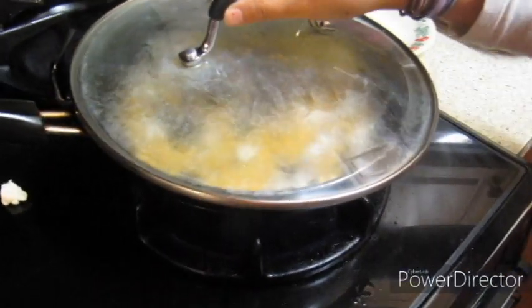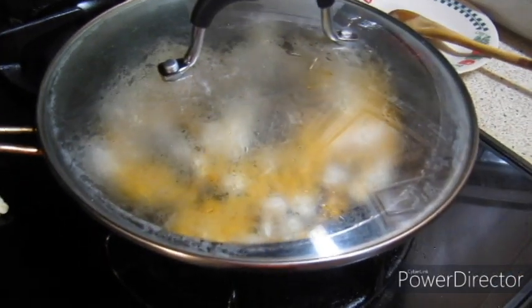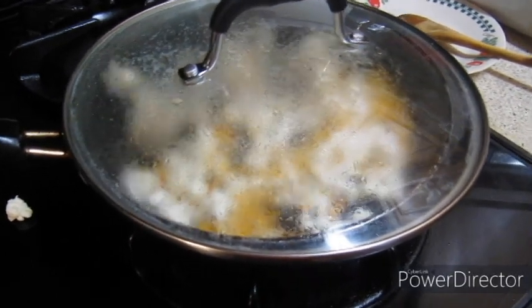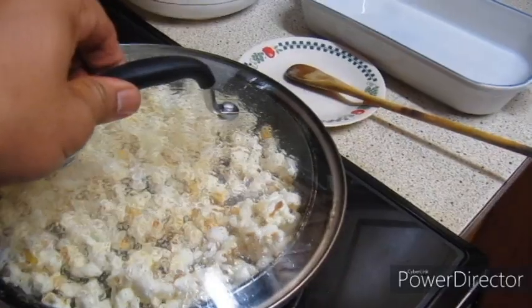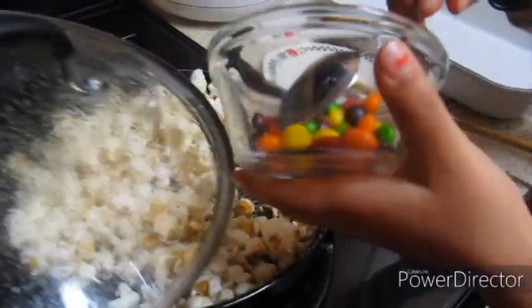Pour it down. Popping guys! Now pour the Skittles in.